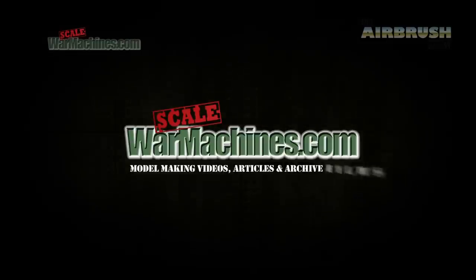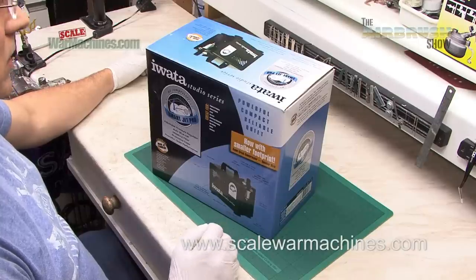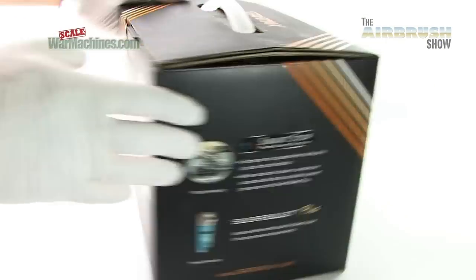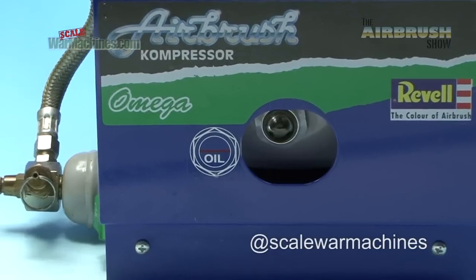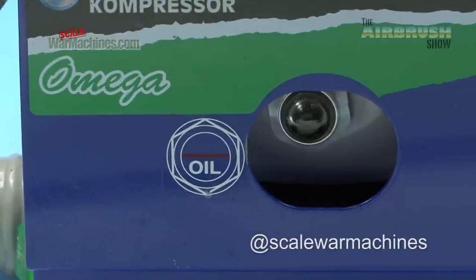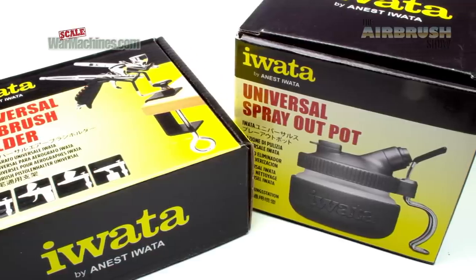Hi and welcome to another edition of the Airbrush Show from Scale War Machines. In this second series we're going to concentrate on all the accessories that make your airbrush work as best as possible. We're going to be looking at a number of compressors but also all sorts of ancillary products and accessories that can help you get the most out of your airbrushes.